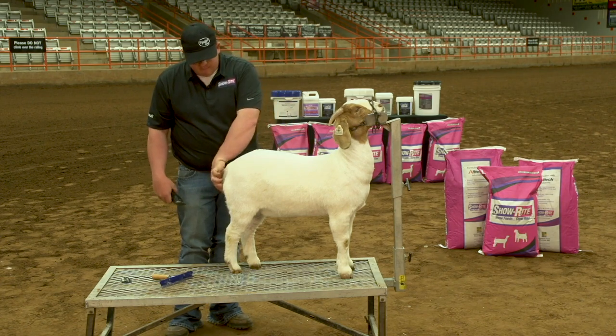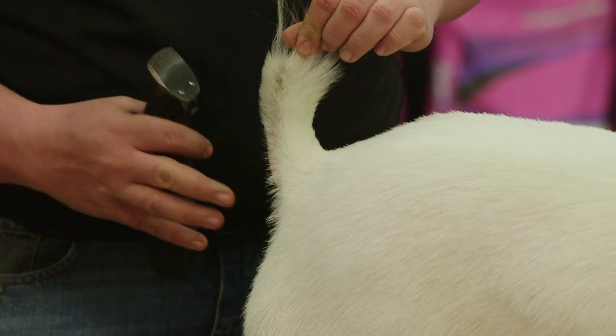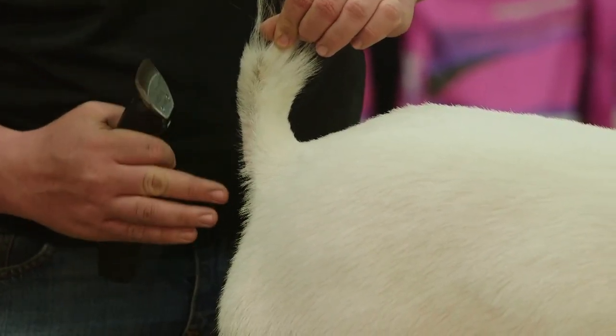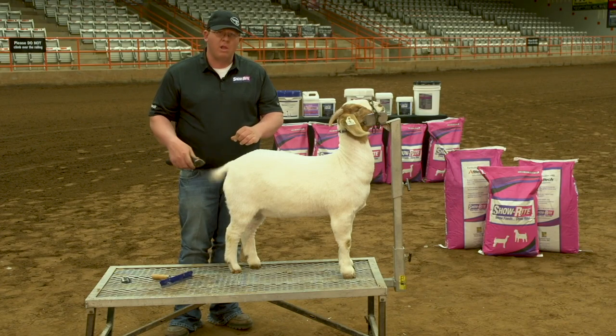As well as taking the backside of the tail — you want to clip these little hairs off here when they're longer. This doe has been clipped a couple weeks back, but the hair will usually be longer here. You want to clip up with it using a coarse blade.